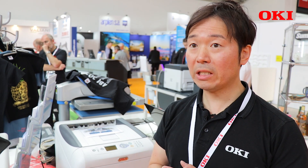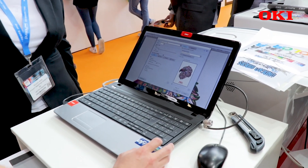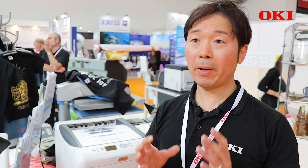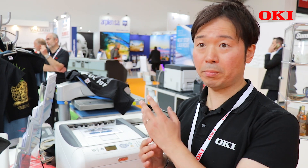Pro8432 White contains CMYW plus white cartridge as standard. When you create black, the black is created by composite. One of the benefits of the black switchable feature is when you print on light garments, you can get pure black from the black toner cartridge.